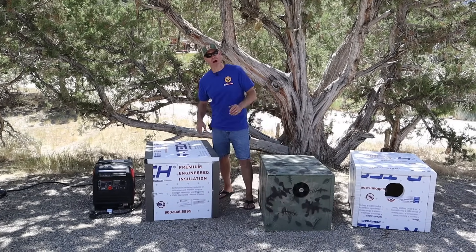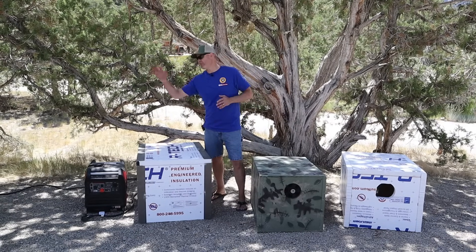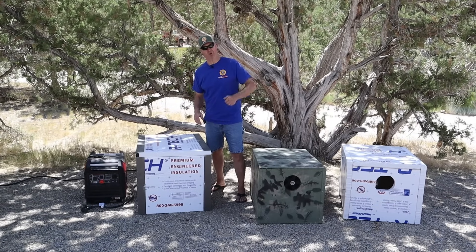Will a sound box design like this allow enough heat to escape without adding a fan? I'm filming a heat testing video for all three of these sound boxes, and when I'm finished I'll put a link to that right here. I'm glad you watched and I hope you'll watch again.